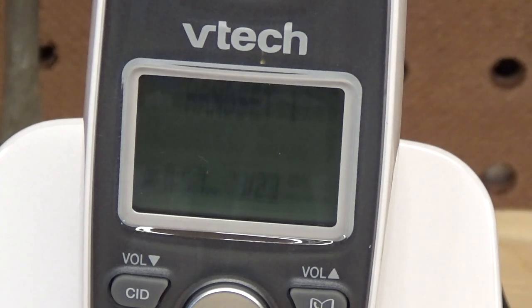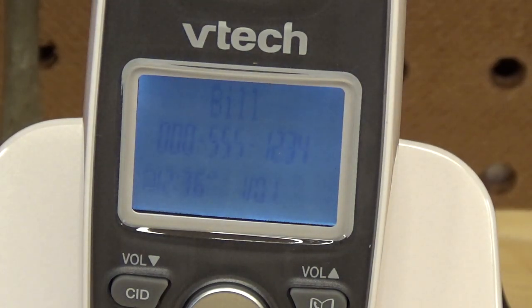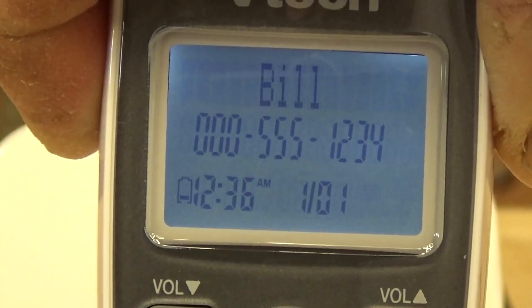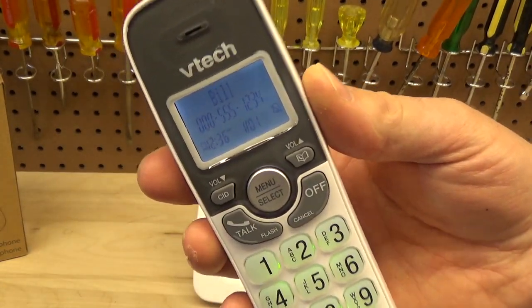It wasn't working because I hadn't plugged in my testing telephone. Plugging that in and trying again — there we go. There's a slight delay in the ring, but nothing crazy, pretty standard for cordless. You can see the caller ID took the name I put in the phone book and displayed it there.